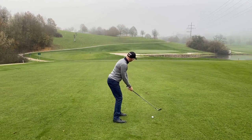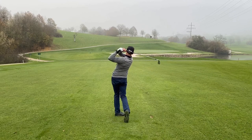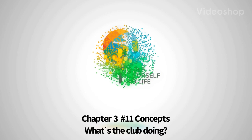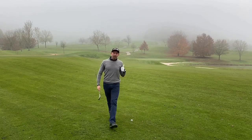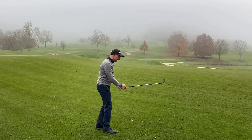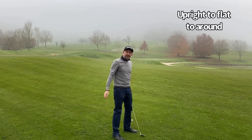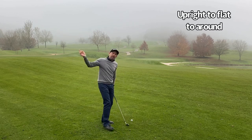Great posture, arms soft, let the body do its work. We know what the body should be doing and we know what the arms should be doing. And really we should already know what the club should be doing. We said at the start of this chapter we want to swing the club upright to flat to round, like the baseball swing, like throwing a club as far as you can. If the body and arms are doing the right thing, the club should already be doing the right thing.